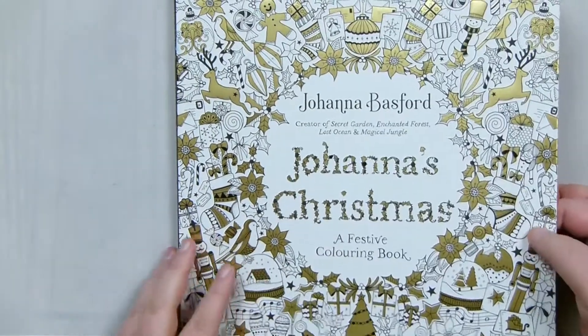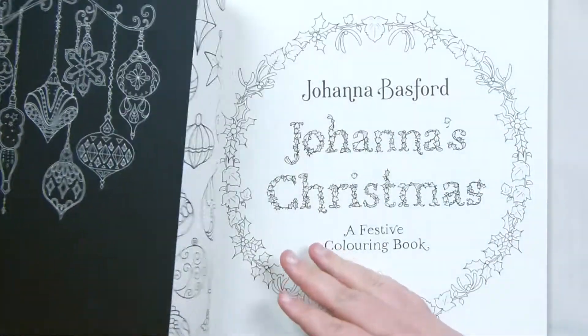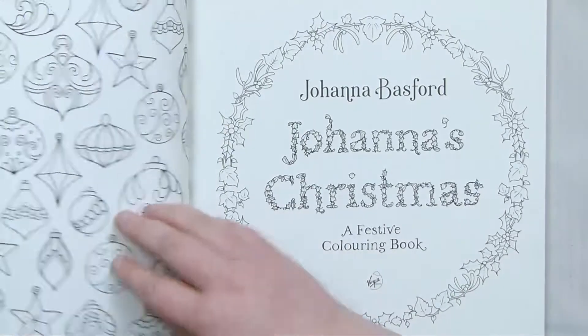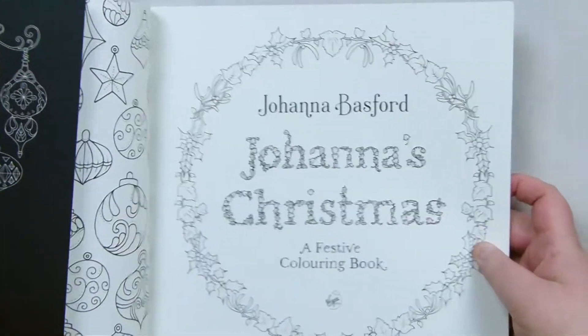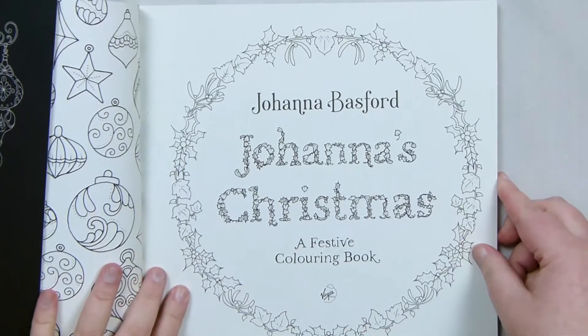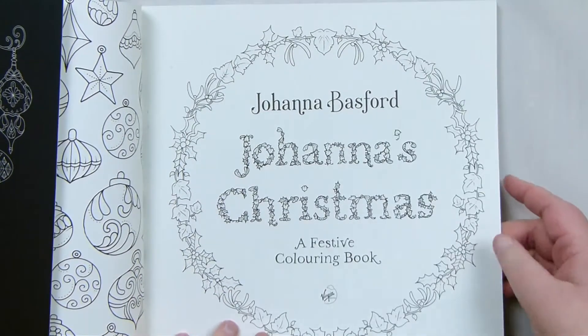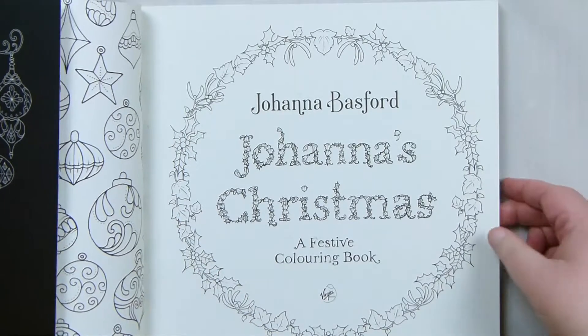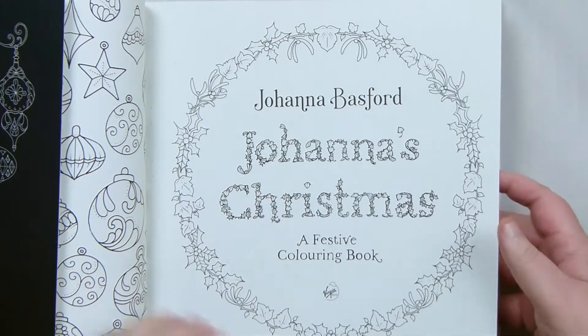There's a really nice front cover here, and opening it up, even on the inside there's this kind of design that I really like — it's really cute. I think that in itself would be cute to colour in. This book is also one-sided all the way through, which is kind of different to most of the other books she's done, apart from the more special edition ones.